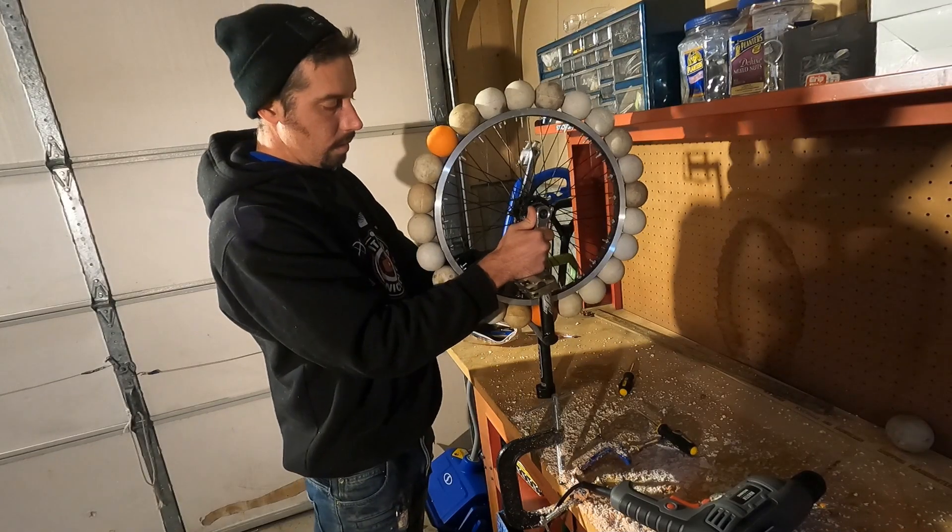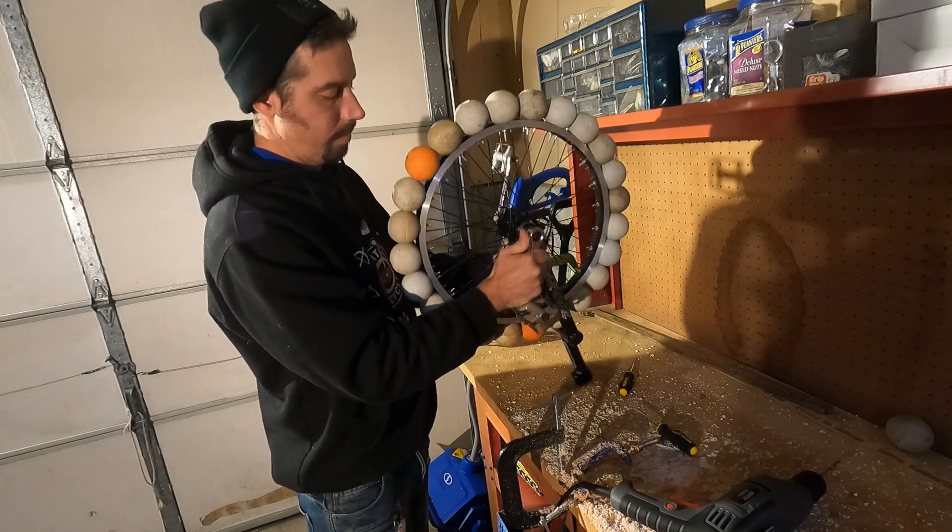There was only one problem — the lacrosse balls were too big to fit through the frame. I couldn't turn the wheel.